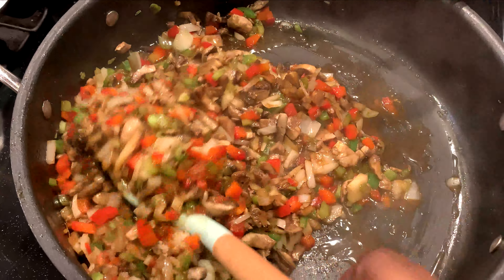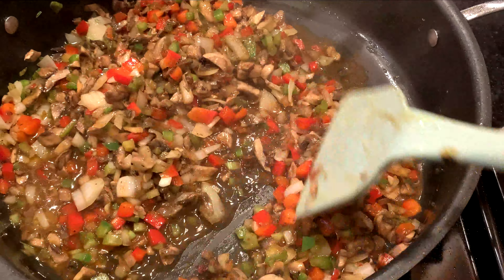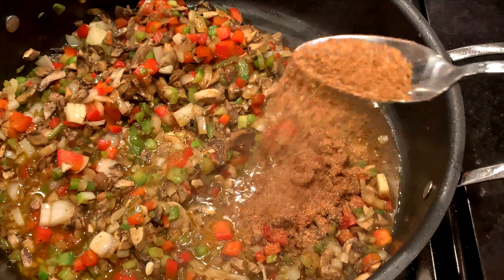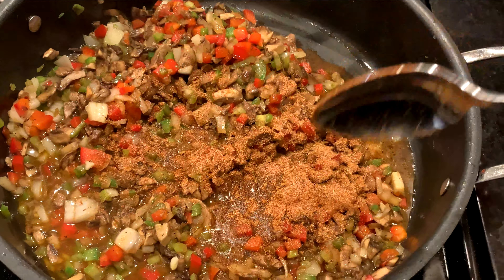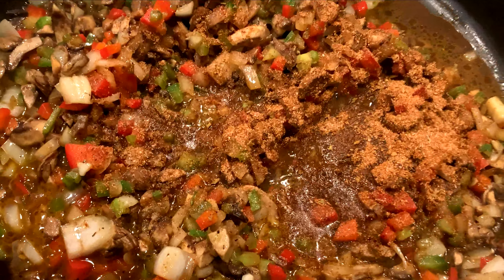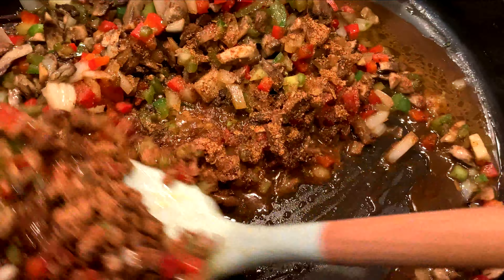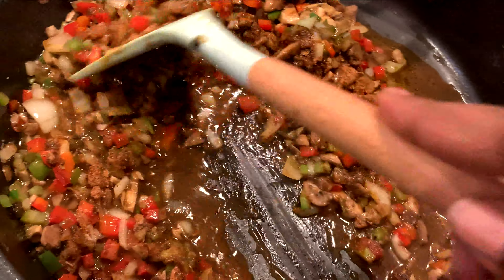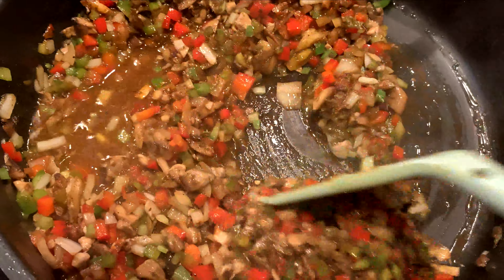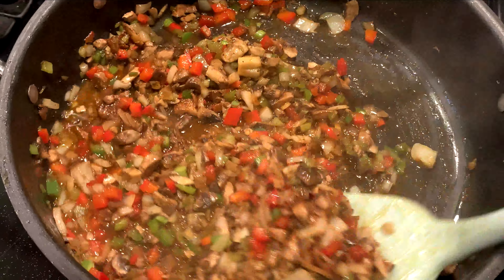You'll see how the liquid came and loosened up all that seasoning on the bottom of the pan. Now add some creole seasoning — about a tablespoon. If you don't have creole seasoning, you can use salt, onion powder, garlic powder, cayenne pepper, paprika, and some thyme. Stir to distribute the seasoning evenly.